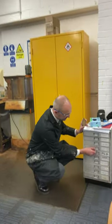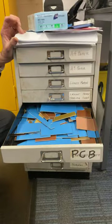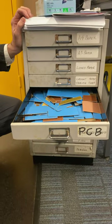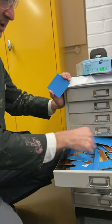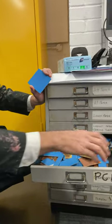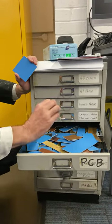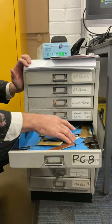We have a collection of offcuts of PCBs in this drawer. The idea when you need a piece of PCB is you first go to this drawer and find a piece which has got a blue or a black film over the top. Sometimes people put PCB back in here which has had the film removed — that's no good at all. You want to find a piece which is an appropriate size.